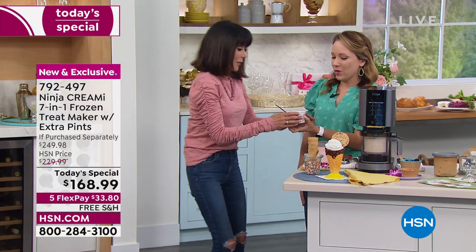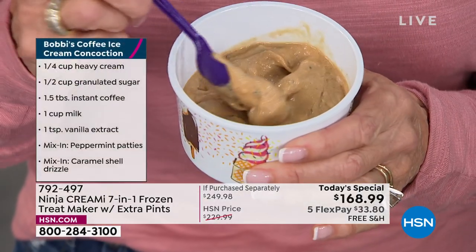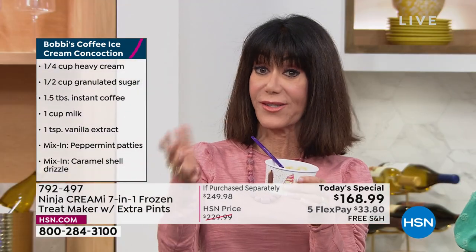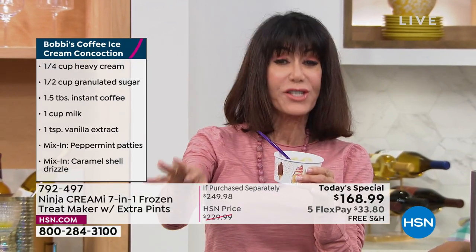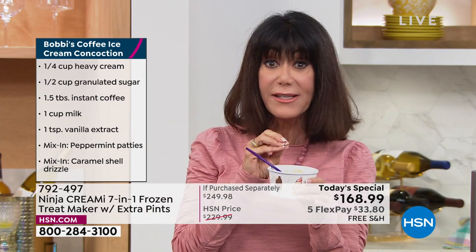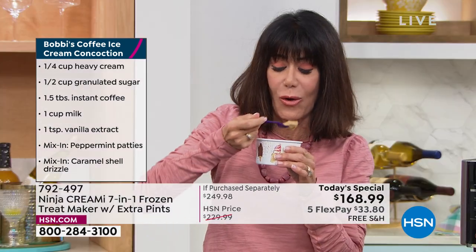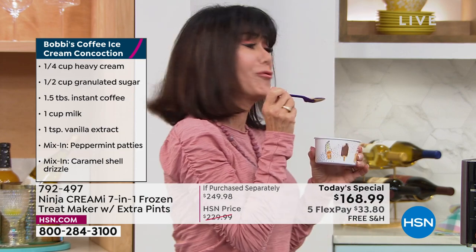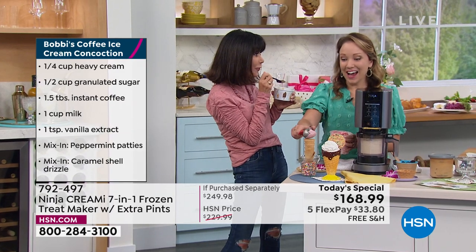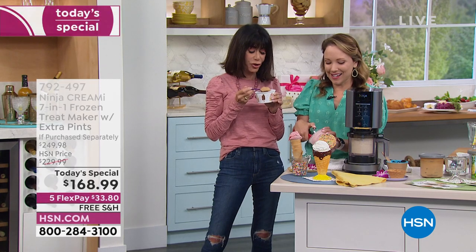Our guest is here in person, and this is her recipe — a coffee peppermint patty ice cream. She's a New England girl from Rhode Island, so it's a coffee ice cream with a little instant coffee, milk, and peppermint patties for that chocolate-mint combination, finished with a little drizzle of caramel. You get that little bite as you go through it — such a nice surprise.